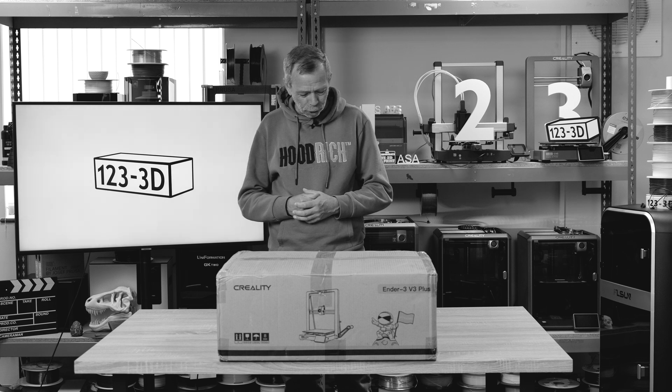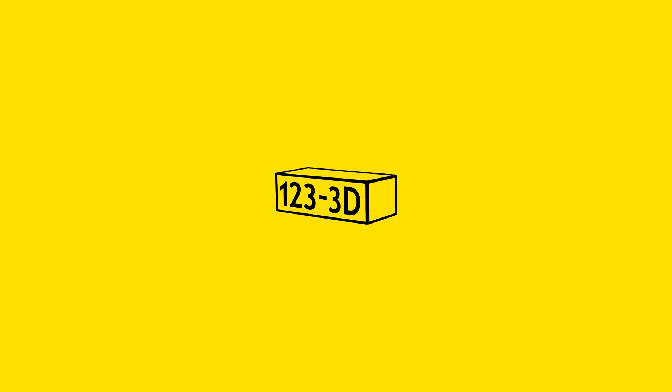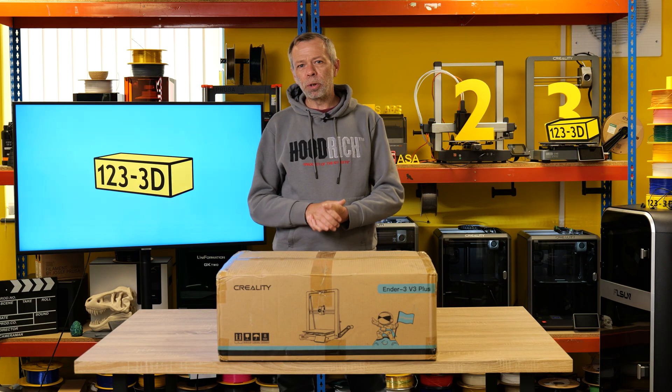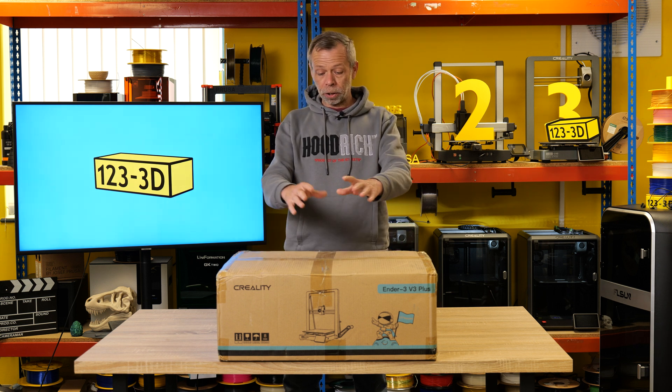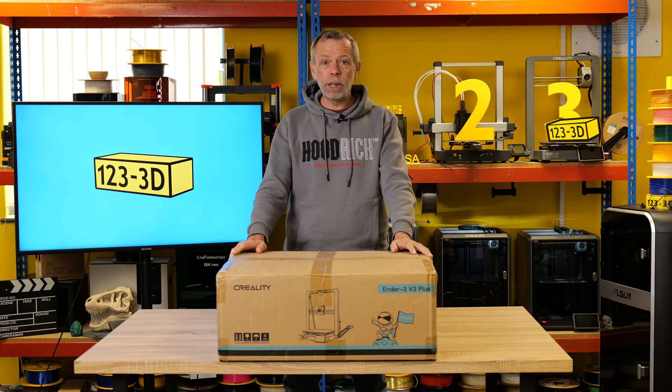Have you ever reached that point in your life where you've had an extremely tiresome workout and the day after you feel battered? That's how I feel. Hi, I'm Steve. Today we are going to do an unboxing, assembly, and basic review of the Ender 3 V3 Plus — stay tuned.